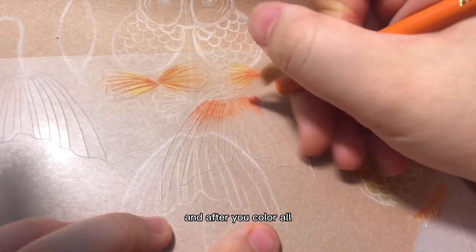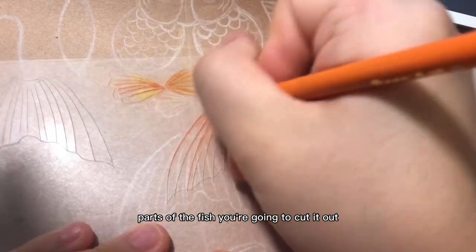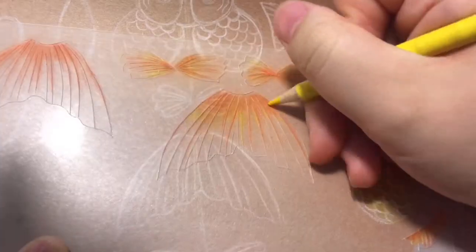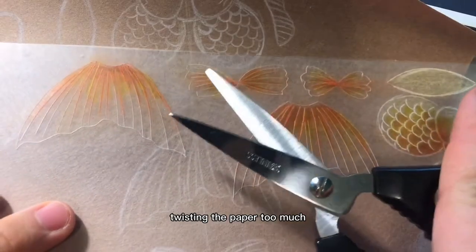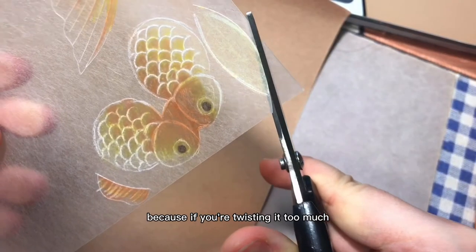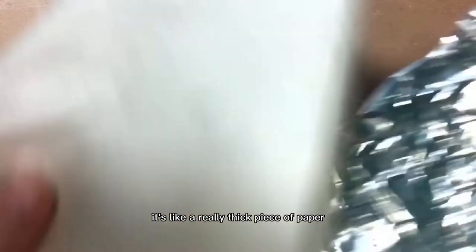After you color all parts of the fish, you're going to cut it out. When you're cutting it out, make sure that you're not twisting the paper too much because if you twist it too much, it's going to crack. It's like a really thick piece of paper.